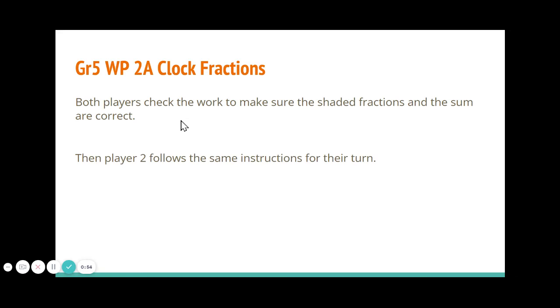Both of you are going to check the work. Make sure that the fractions are shaded in correctly and that the sum or the answer is correct, and then player two follows the same instructions for their turn.